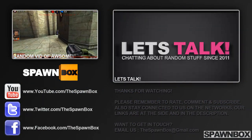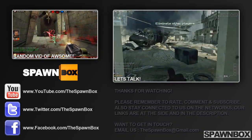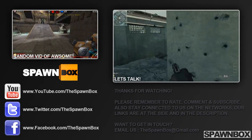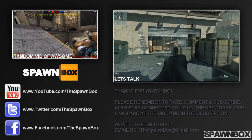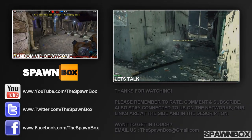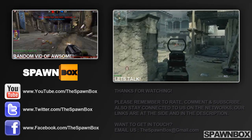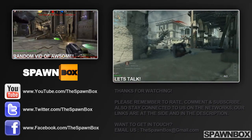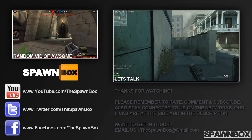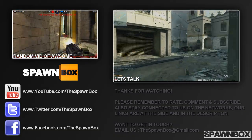Please follow us on all our networks: subscribe on YouTube, follow on Twitter, and like on Facebook. In the top right corner you'll see a video about why I think Modern Warfare 3 is an evil game, and the top left has a random video. Leave your thoughts in the comments or make a video response — you're more than entitled to your own opinions.